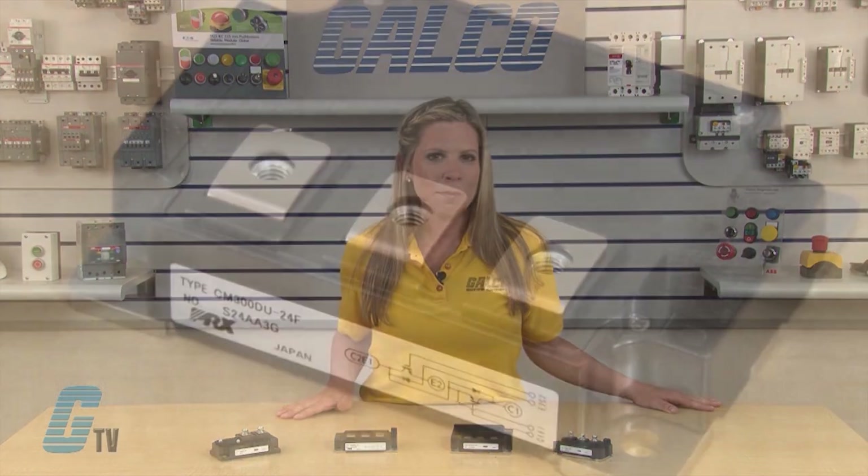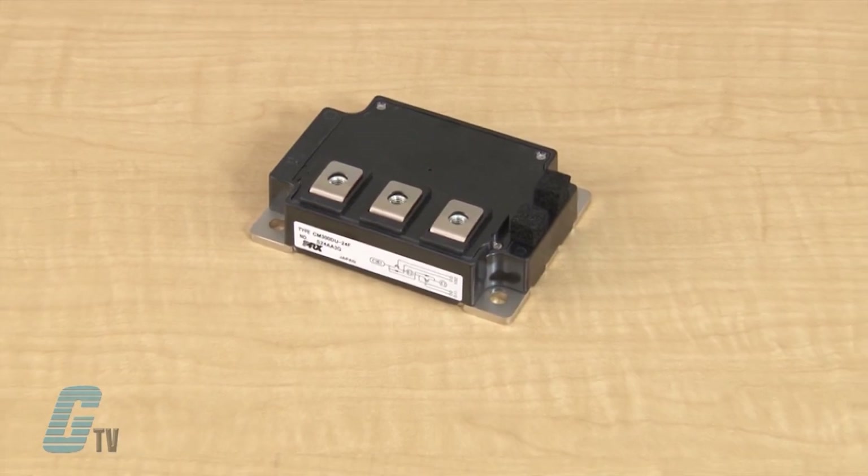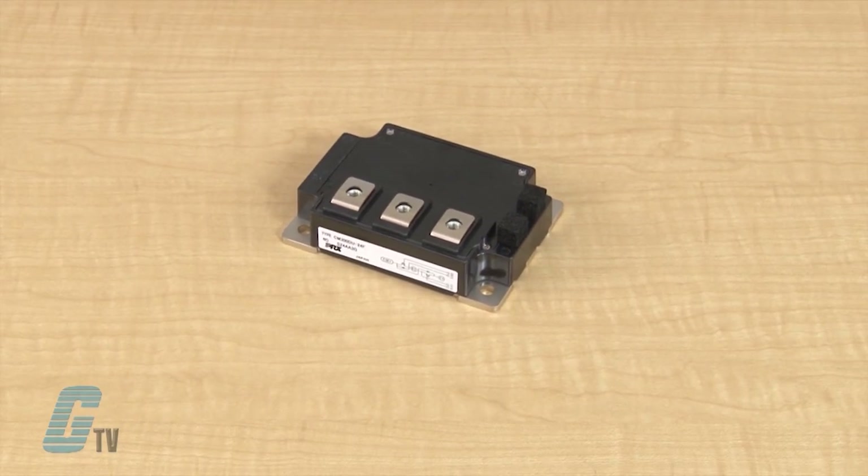Some features of IGBTs include low drive power and low on-state voltage, or VCE sat. Components and interconnects are isolated from the heat-sinking base plate, allowing for simplified system assembly and thermal management. Some applications may include AC motor control, UPS, and battery powered supplies.